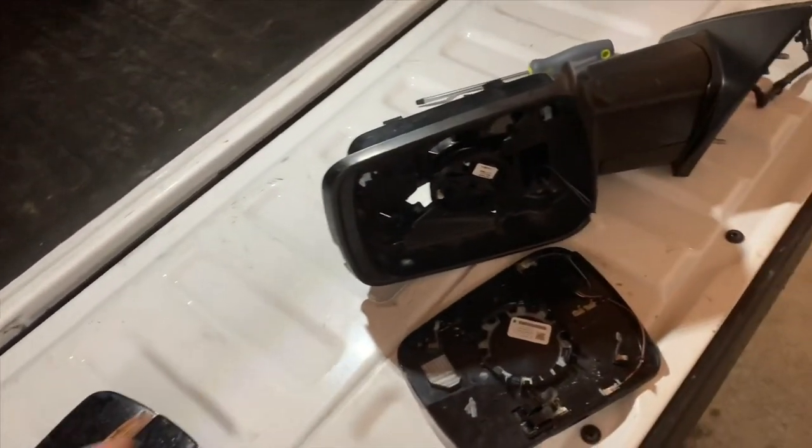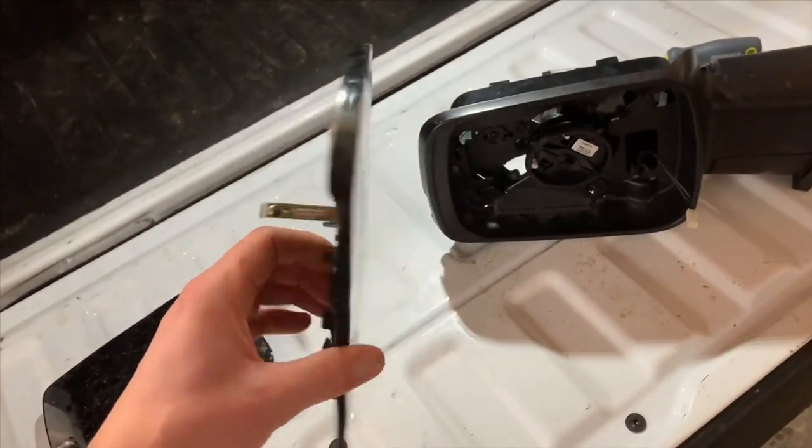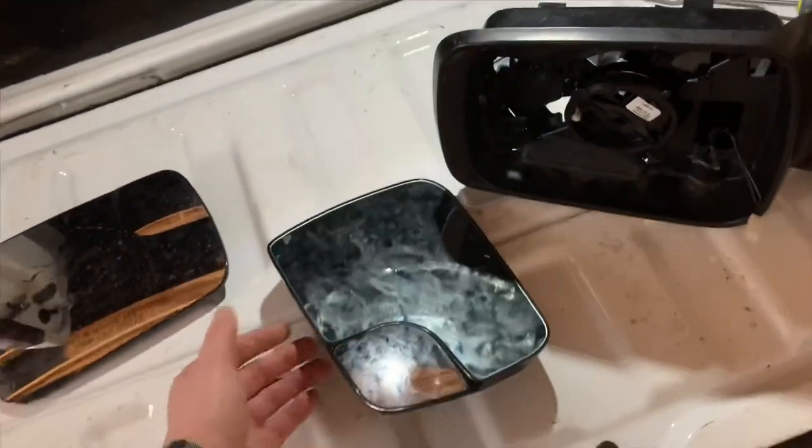If anybody wants to try it, I do have a 100% fully functional driver's side glass. So if you want to start with your driver's side and you break it, you can get a hold of me.